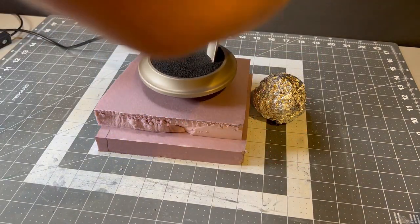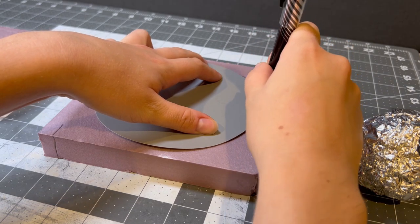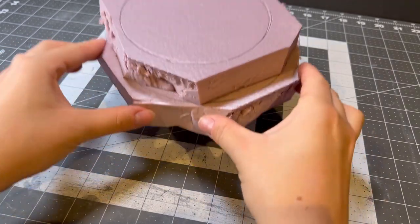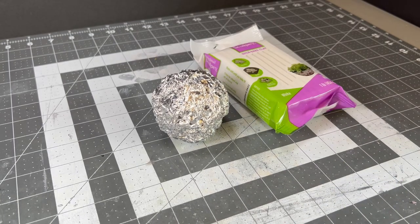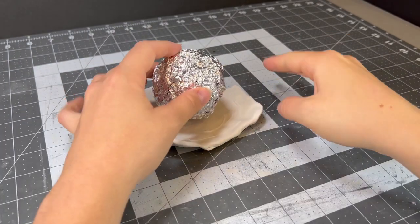Before we start on the sentient ball of mochi we all know as Kirby, I'm going to momentarily work on the base by tracing out and then cutting two rough circles from some XPS foam. They look a little bit rough as of now, but take my word for it, these will eventually turn into a dollop of debatably poisonous whipped cream. But for now, I kind of have the hankering to work on Kirby instead, so let's do that.